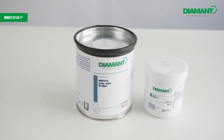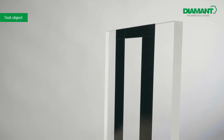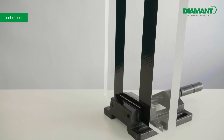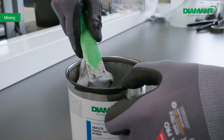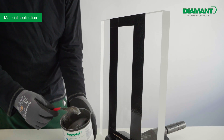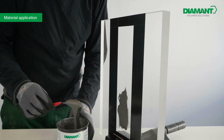In today's video we would like to present the application of MM1018 pasty on a vertically aligned component. As an example, we are using a plexiglass panel that we have carefully taped off to precisely focus the application along the center area. On vertical surfaces, the material offers up to 10 millimeters of stability.